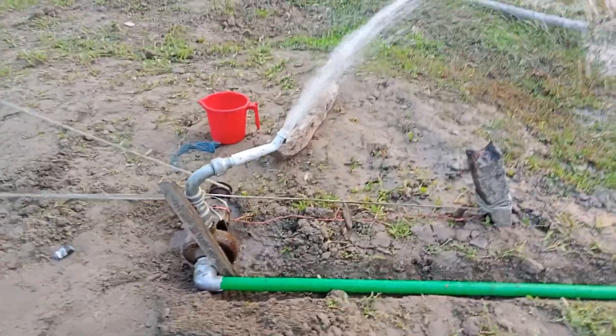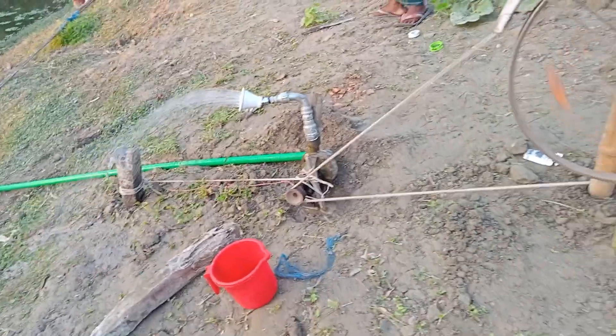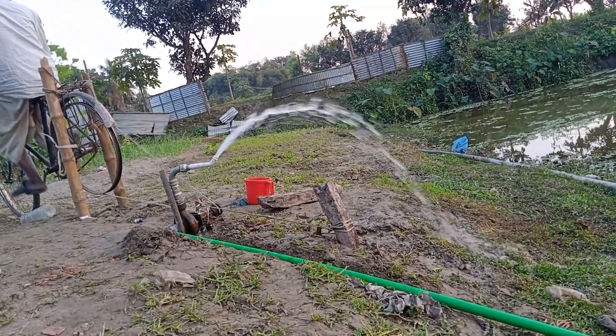I am going to demonstrate a new system today which no one has shown until today. I am using a bicycle and a pump to lift the water. I feel very good lifting water this way. Please subscribe to my channel to watch such extraordinary videos.